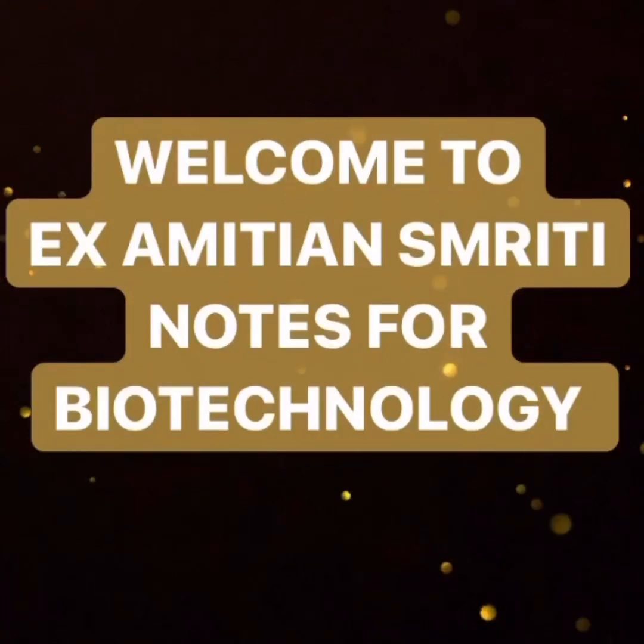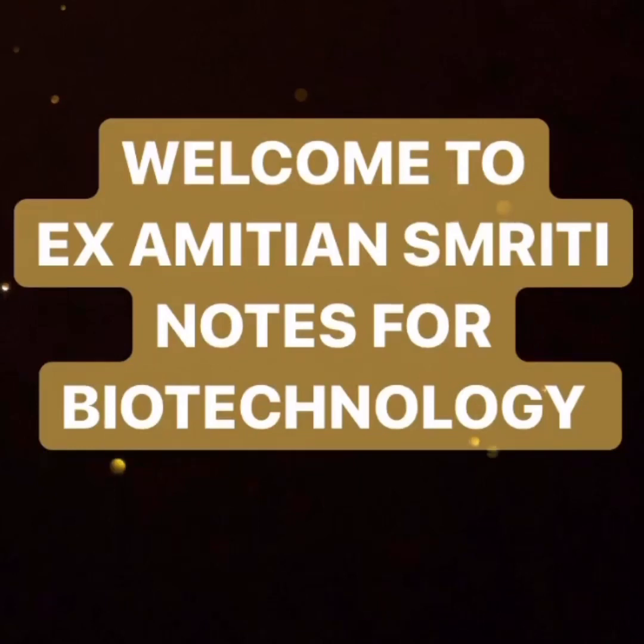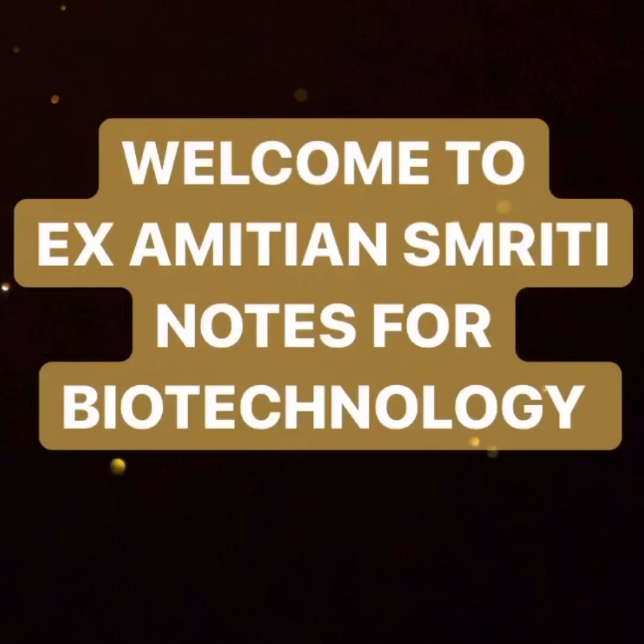Hello friends, welcome to Amity and Smithi Notes for Biotechnology. This lecture is the continuation of the previous one in which we studied haploid production, embryo culture rescue, and protoplast culture. So let's start with somatic hybridization.